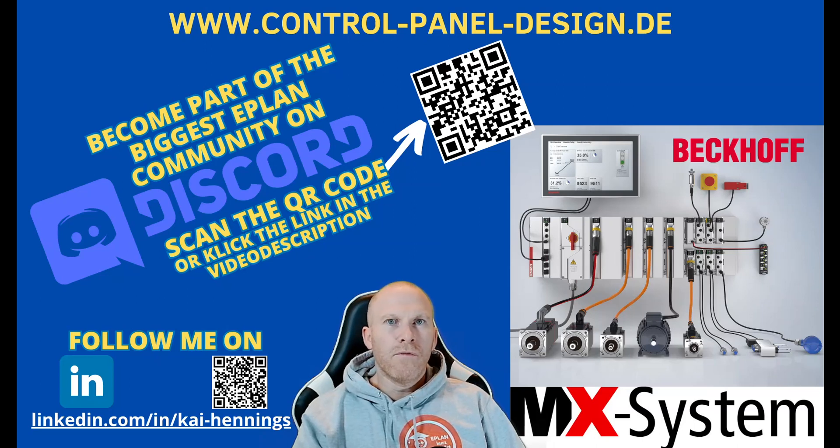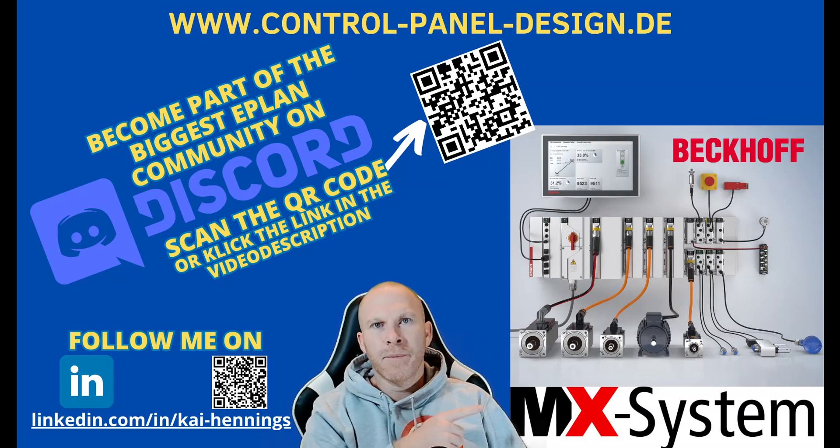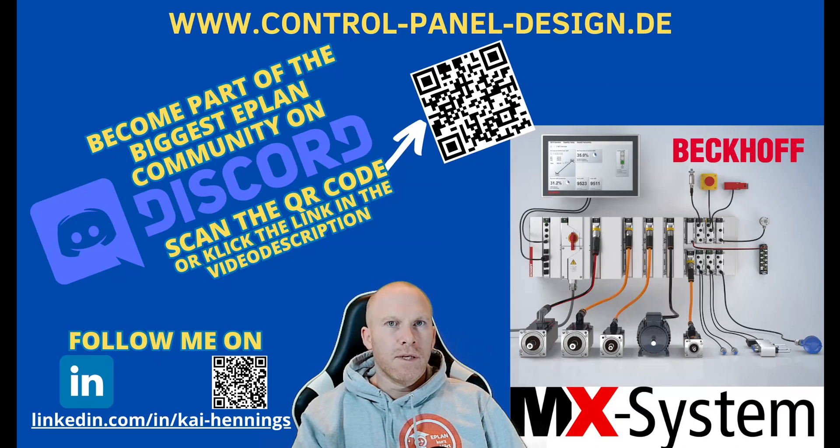I'm Kai and today I want to show you a video from the SPS fair in Nuremberg. The SPS is one of the biggest automation fairs in Germany or maybe in Europe, and I was invited by Bekoff Automation to talk about the MX system. For me it was the first time that I saw the MX system in real life and I was really impressed how small you can build a complete control panel into a few modules. Marvin explained each single function of the MX system, so let us go to Nuremberg.